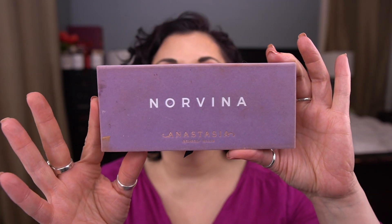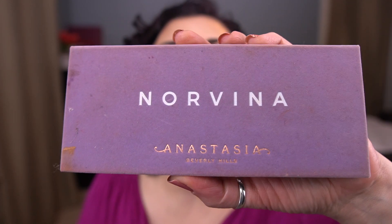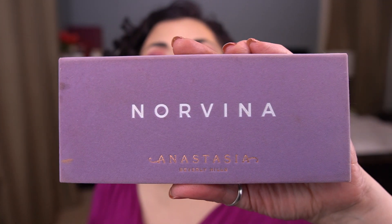It is by Anastasia Beverly Hills and it's the Norvina palette. Previously I tried cleaning this with a makeup wipe because you see how dirty this is. So we're just going to see what happens. Not bad, much better. And I'm also going to clean the inside. But first, let me show you what my palette looked like last month.